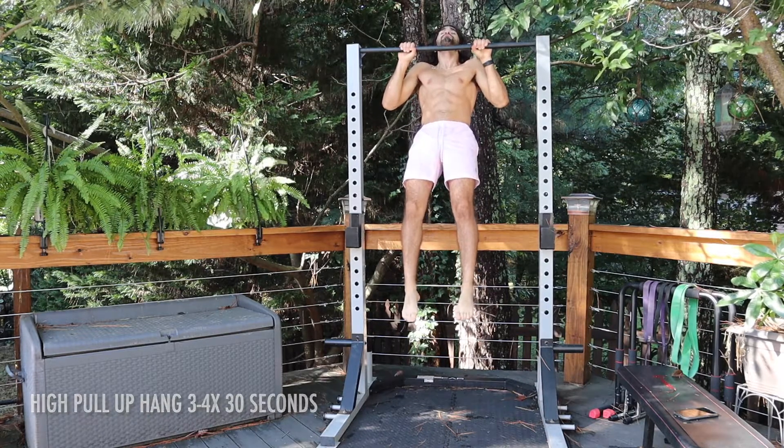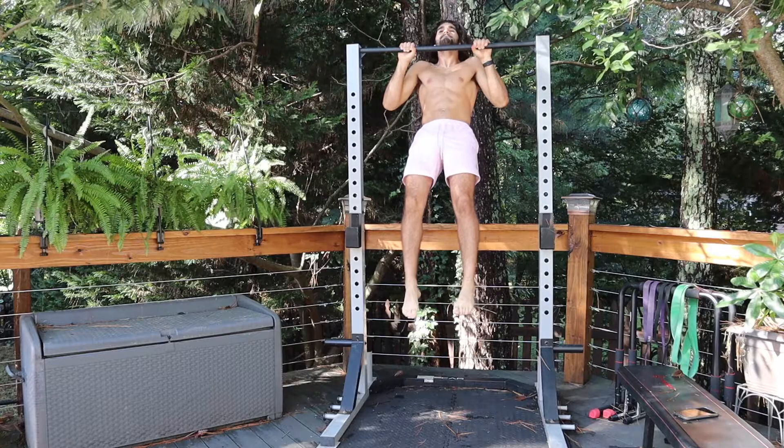The third exercise is the high pull-up hang. Basically, you're at the top of the pull-up and you hold it. Do 3 to 4 sets and hold for 30 seconds. If you're a beginner, you can do 20 seconds; if you're advanced, add weight. This is going to really increase that top part of the pull-up — a lot of people get to the top and just fall back down. You want to go all the way up and then all the way down controlled. Never rush it.